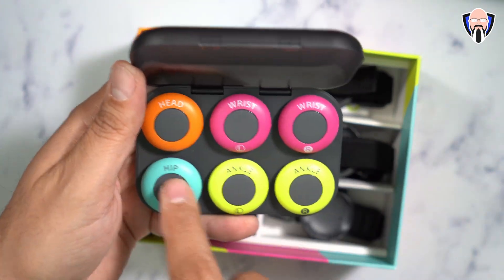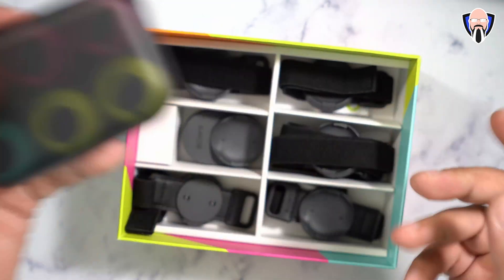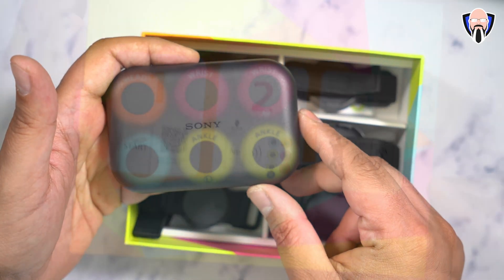Each sensor is labeled — head, hip, right and left wrists, and ankles — so you know exactly which one goes where. You just marry them to the actual holders, put them on, and launch the application to set them up.